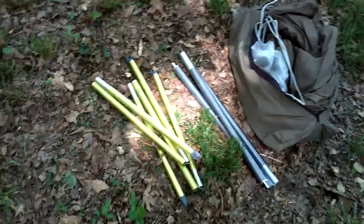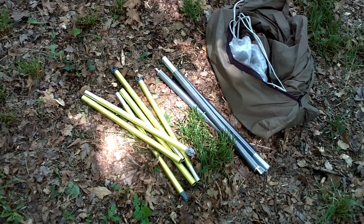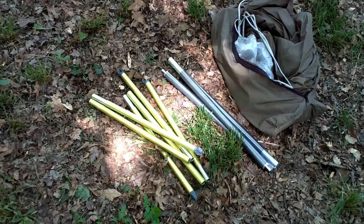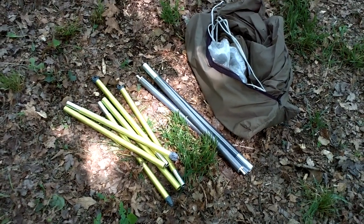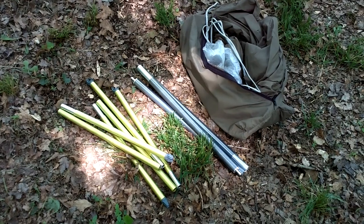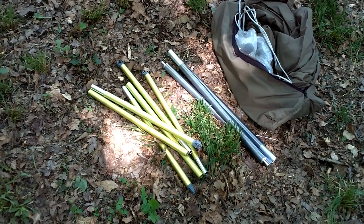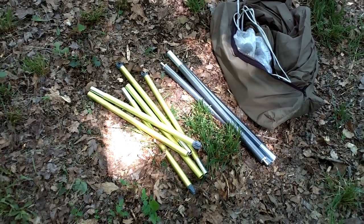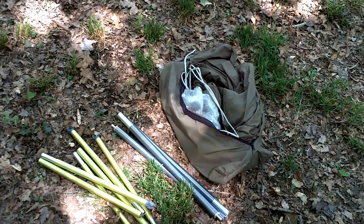For comparison, these are the Eagles Nest Outfitters ENO Skylight spreader poles. I haven't weighed them precisely, but in my hand the one heavier pole from the One Wind weighs basically the same as those two super light spreader poles in the ENO version.